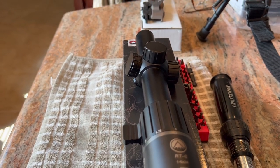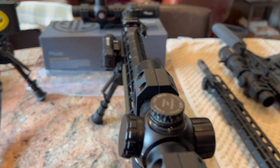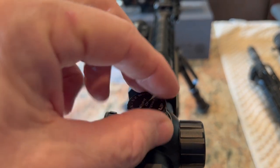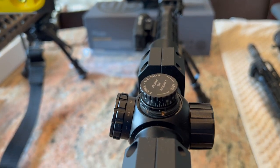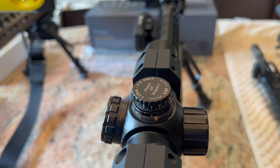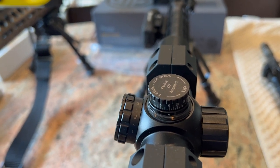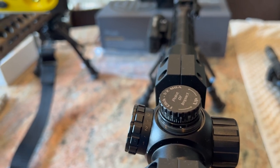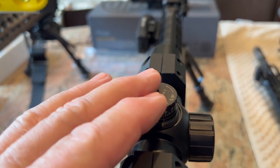It's a little on the stiff side. As far as the turrets go, I would say they're a little mushy. If you move them quickly, you may blow past a detent or two. But if you move slowly, you can feel them, and if you're not half deaf like me, you might even be able to hear them. They're a little bit on the mushy side.